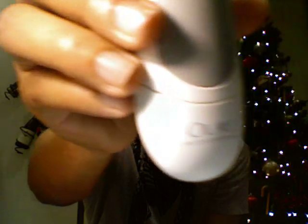This one is to turn on the actual head. And then this one is to change the setting between two different speeds — there's the slower speed and then there's the faster speed. The bottom right here where it says Olay Professional X — that part is actually detachable. You're going to have to pull it out in order to put in the two AA batteries. Let me just show you guys.